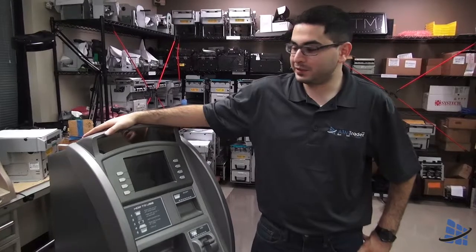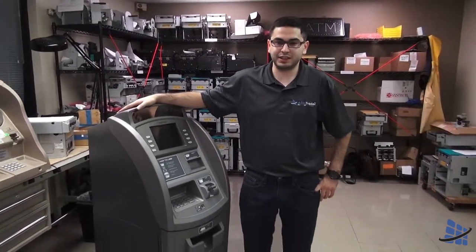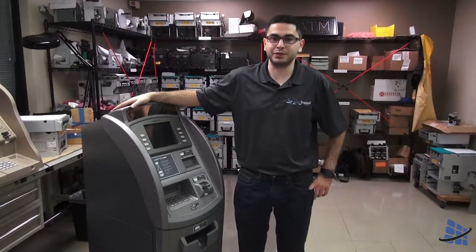That's the printer. My name's Ashrock and this was the quick component guide for the Dadaless Hyosung 1800 SE. For this and any of the guides, please visit ATMTrader.com.